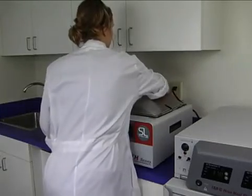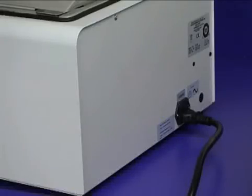The pocket handles embedded on the side of the unit allow the water bath to be easily lifted for cleaning and relocation.